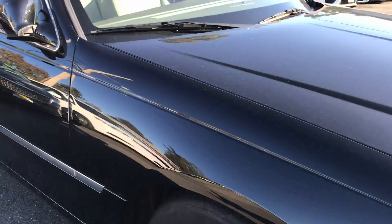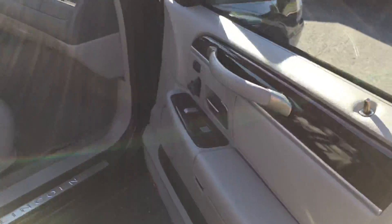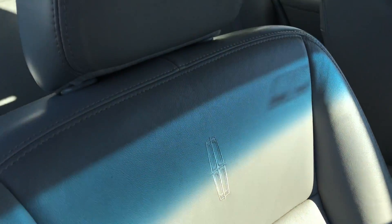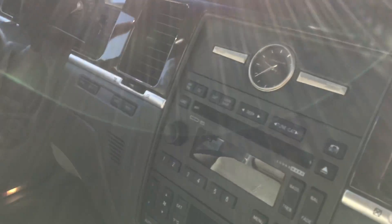And that's the exterior. Now let's move on to the interior. Just some normal wear and tear on the bolster as you get in. We'll do the driver's side when we get in on that side.